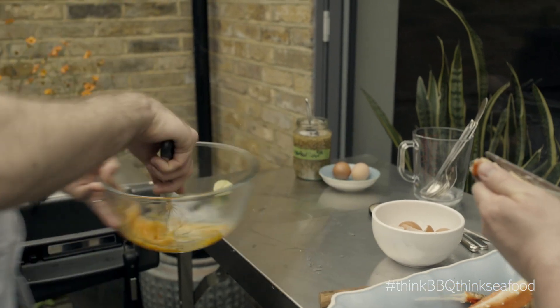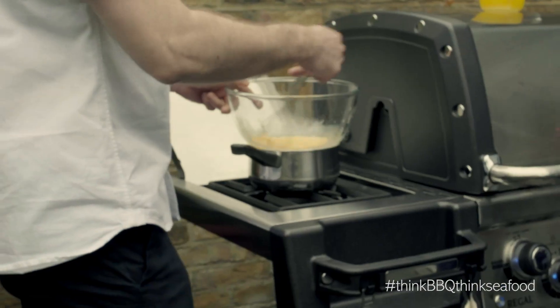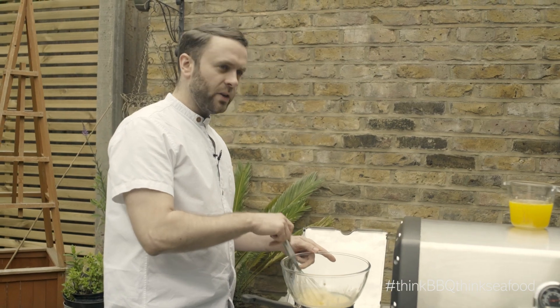I'm just going to whisk it up, so you're just going to make that into an emulsion — into a sabayon. They've got a little hob on the end, which is perfect.